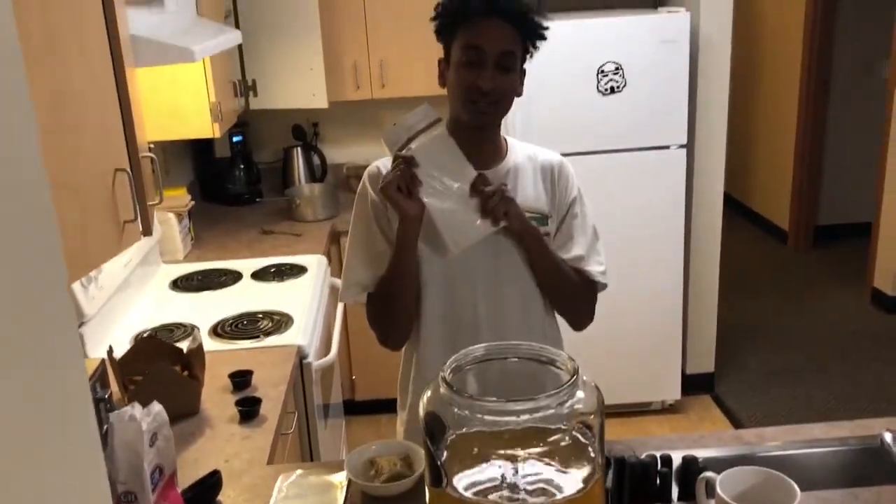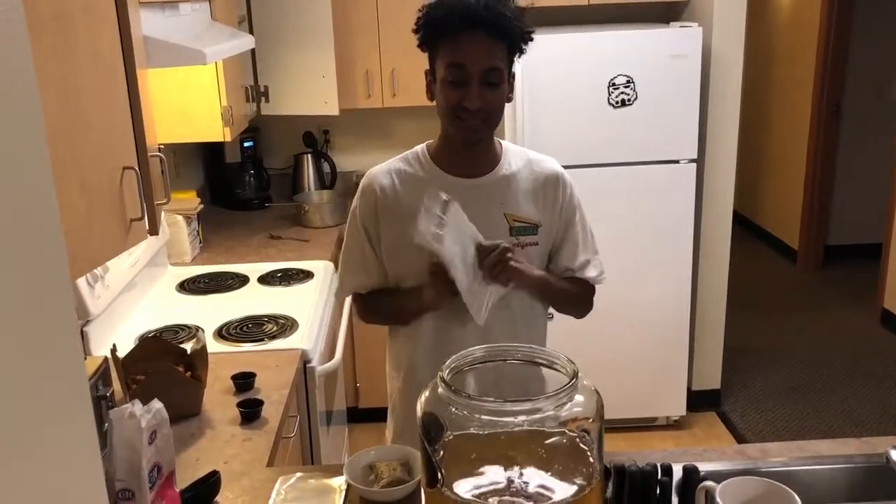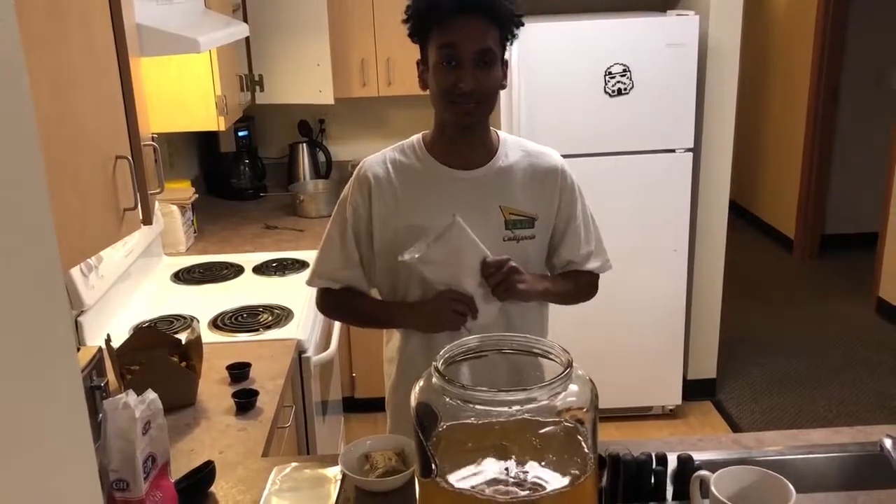Anyways, we'll put this over it, let it have some air. Keep it in a nice warm environment for five to seven days, and we'll get back to you.